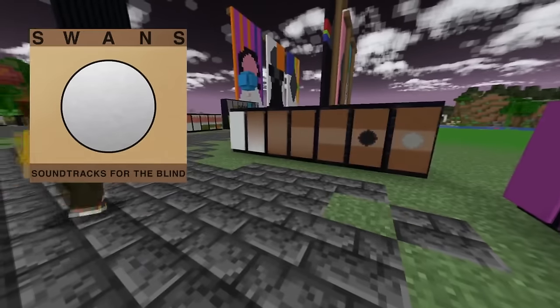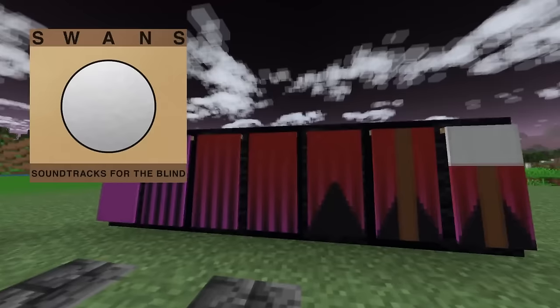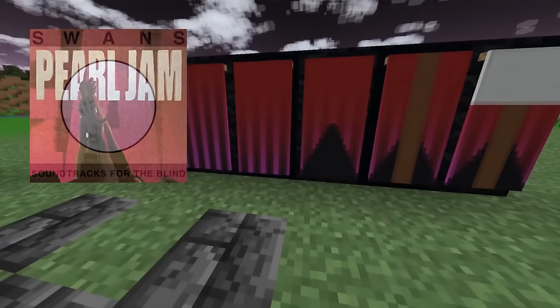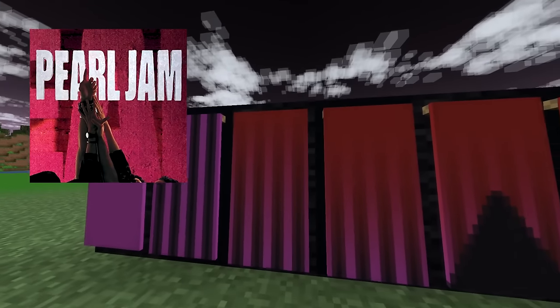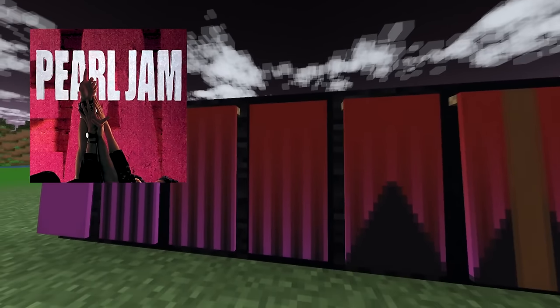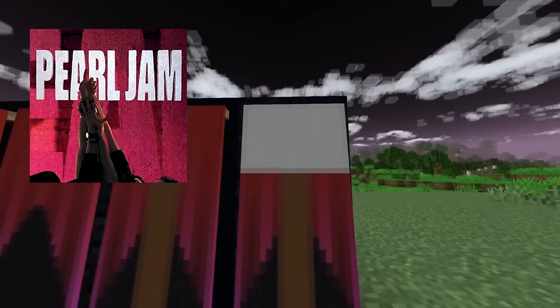Up next, we kind of both designed this one and accidentally mostly got to the same exact end product. It's Ten by Pearl Jam, in which we take a magenta banner, give it some black stripes, two red gradients on top, a black triangle on the bottom, and then a brown vertical stripe and a white block on top.